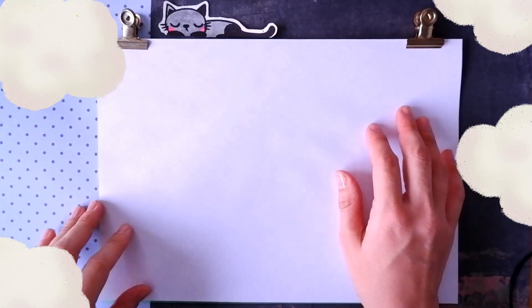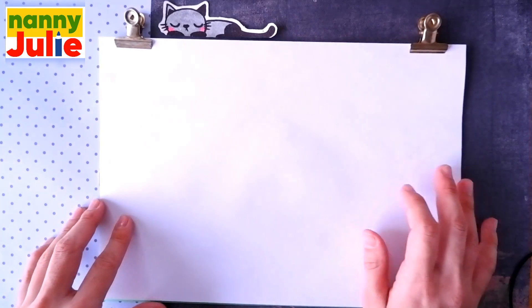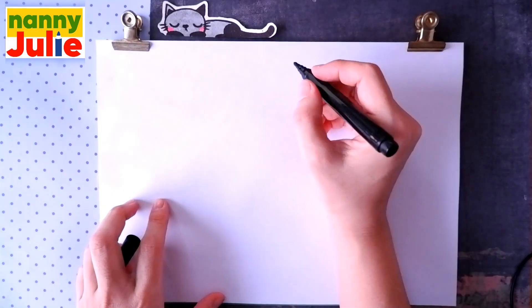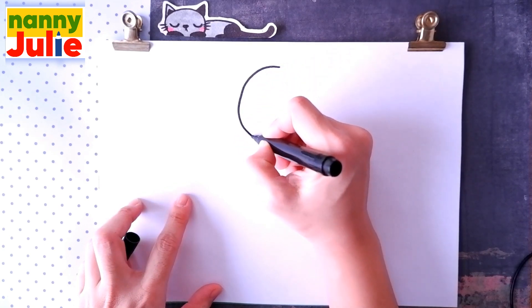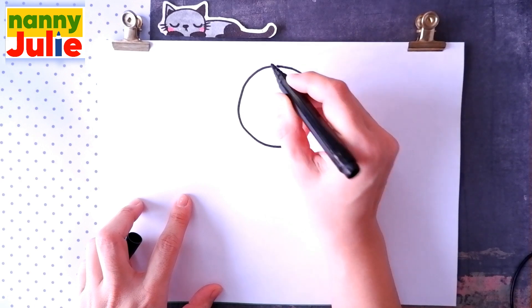Now let's look at the picture. The first step we're gonna draw is the head. Just spot on your paper where you like — I will start over here on the top of the paper. Draw a circle: I start over here, come around, come back, up to the top and connect it.